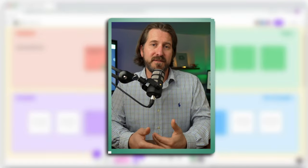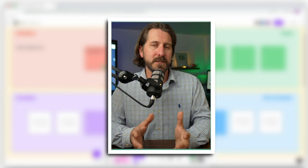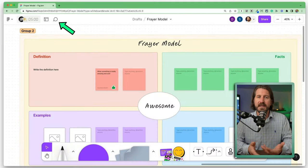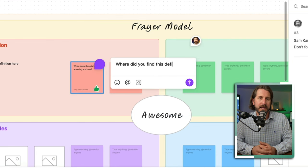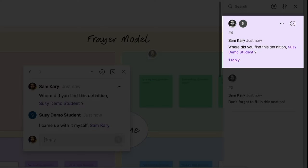If you want to give more in-depth feedback or have students communicate in a more robust way, you can also show them how to use the comment tool. You can leave comments anywhere on the board or on specific posts. You can also tag people in comments, and when the person replies, that shows up in a separate comment thread.